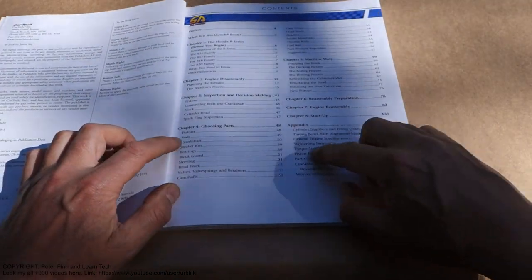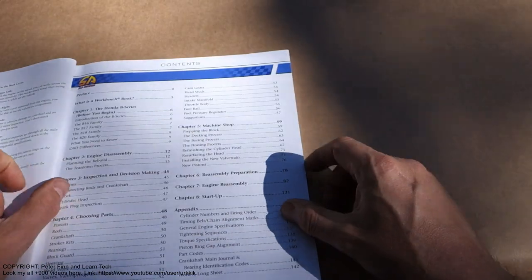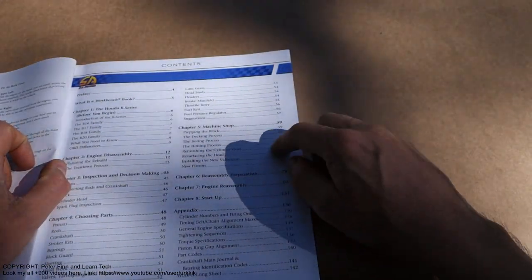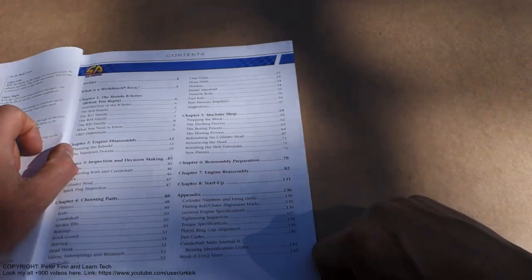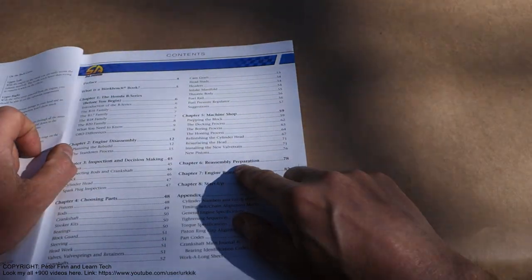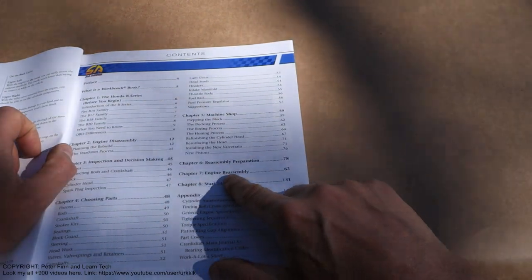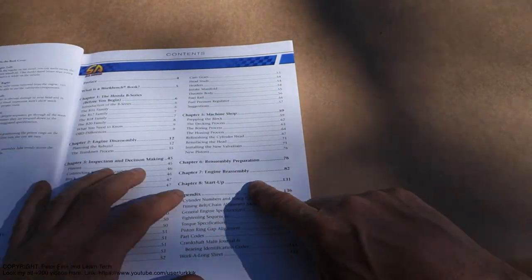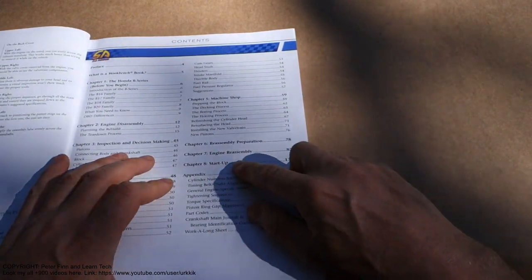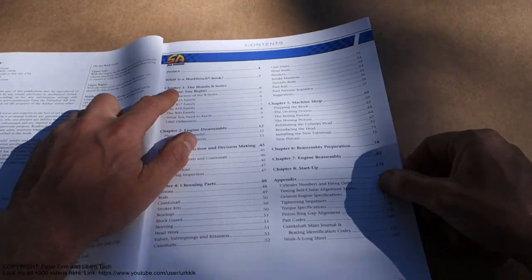Chapter 4 is choosing parts, which is interesting. Chapter 5 is machine job, if we are planning to modify our engine a little bit. Then Chapter 6 is reassembly preparations, Chapter 7 is engine reassembly, and Chapter 8 is start-up when we start our car. Then there is an appendix part.